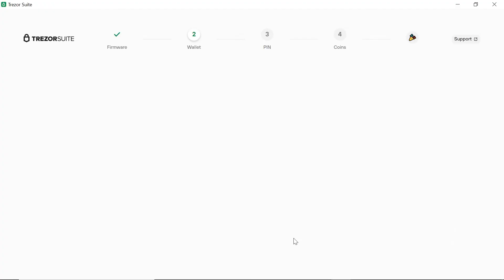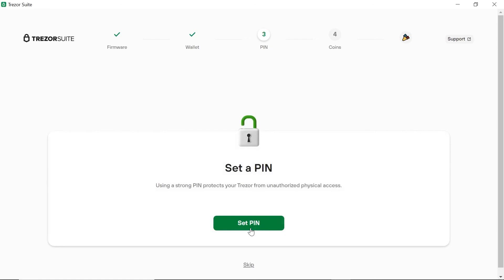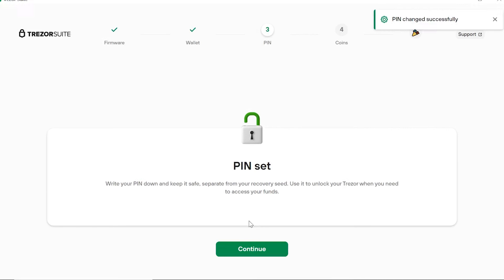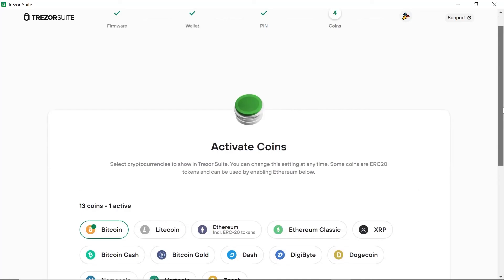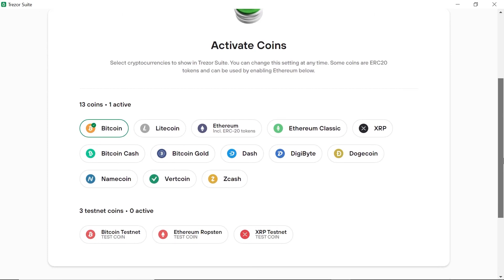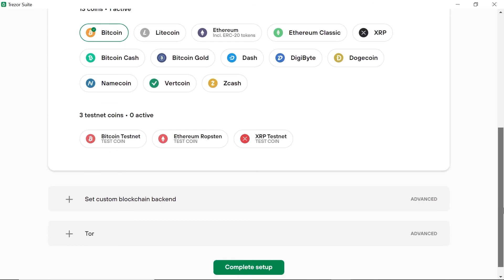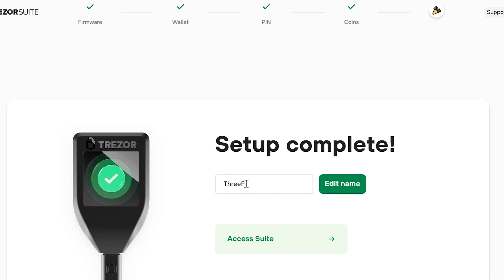Once the backup is completed, a PIN can be created for the device. The PIN needs to be entered into the wallet — this is an added layer of security for your wallet. Once the PIN has been set, click on Continue and it will ask you to confirm on the Trezor. On the next page, additional coins beyond the standard ones can be activated. For now, we will skip this step as it can be done after the wallet has been set up. Well done — the Trezor Model T wallet setup is now completed. All that is left is to give it a name if you like. In my case, I named it 3FoxCo and then confirmed it on the Trezor wallet.